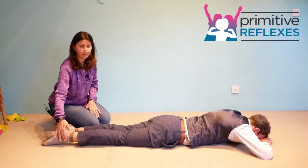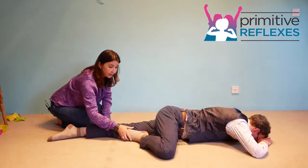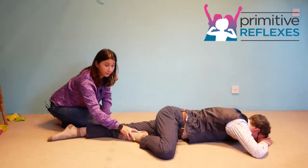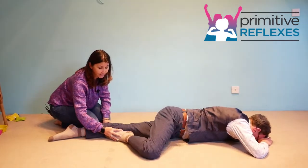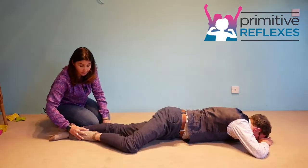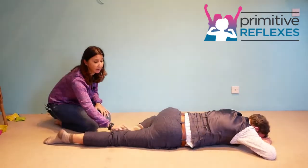In this we're going to ask the child to bend one leg up, get into position, and then you're just going to hold close to the foot and apply a little bit of pressure as they push against you all the way down to straight, and then we ask them to alternate onto the other foot.